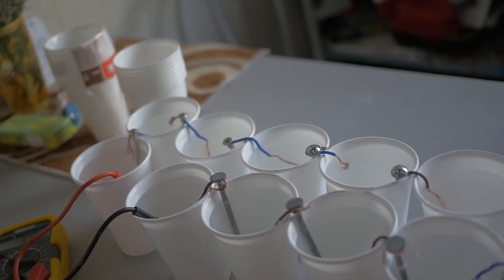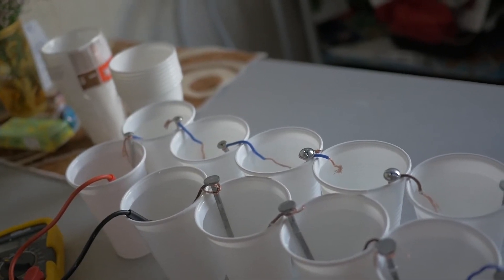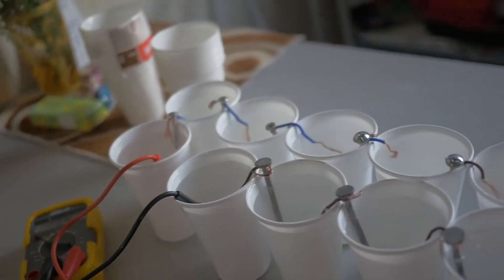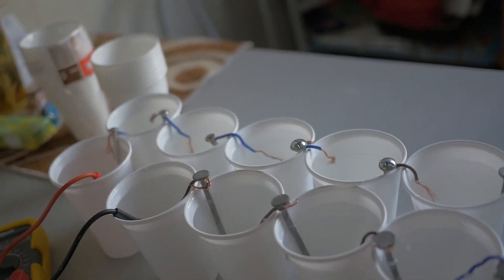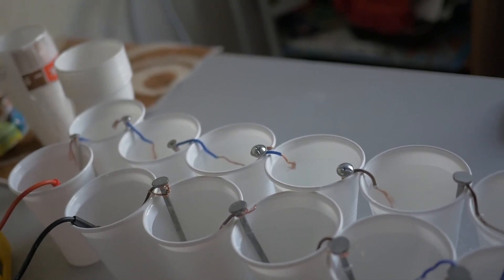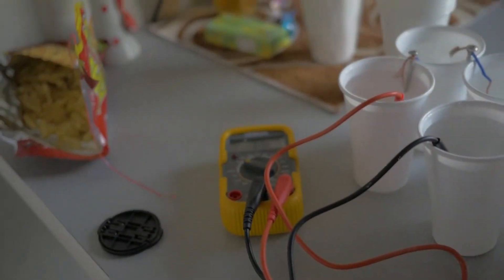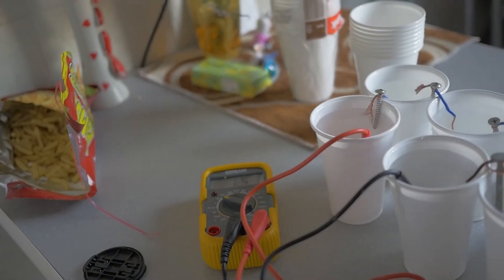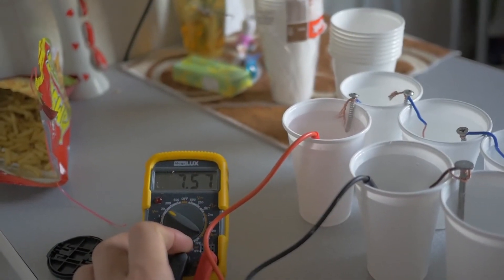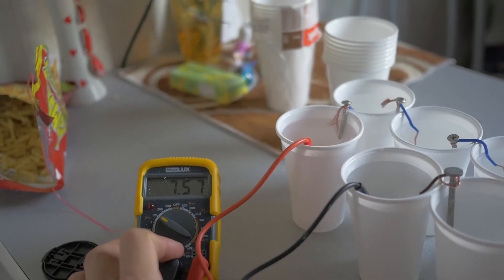Basically, you could charge these cups up with some external power, store the electricity, and then draw it back down. But everything you see here is uncharged — just pure water and salt and nothing else — and you can still get around 7.5 volts.